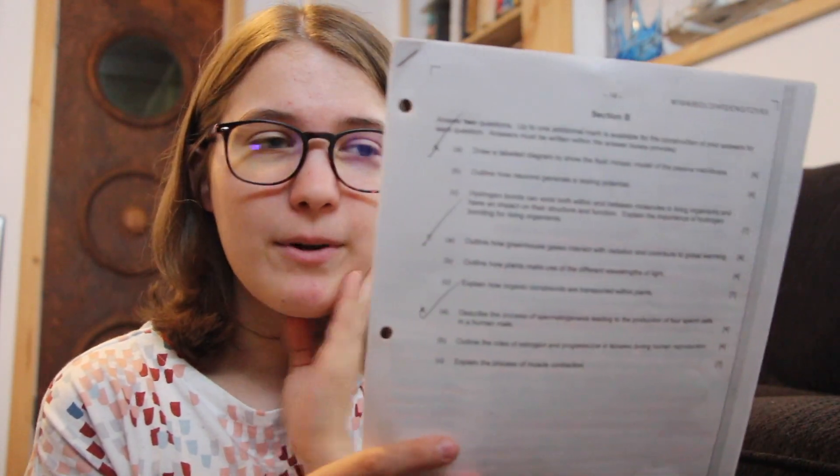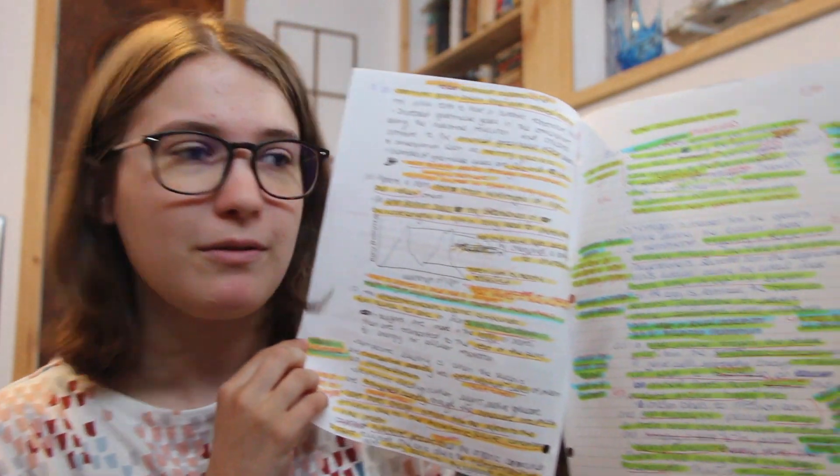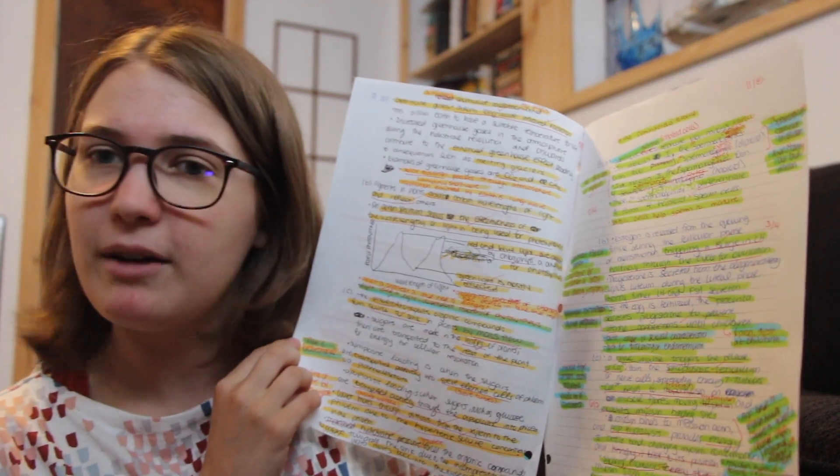This is what it looks like when you have a past paper — just a series of questions and I would answer all of them, even though on the exam you actually just choose two of them. Because if you're prepared to answer all of them, that's pretty awesome. So this is the format I would take when I was practicing.